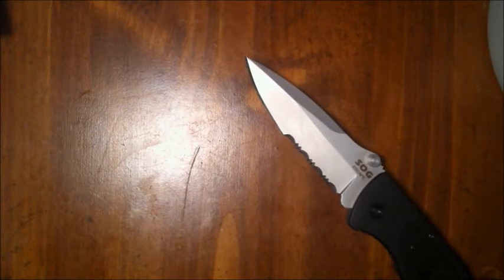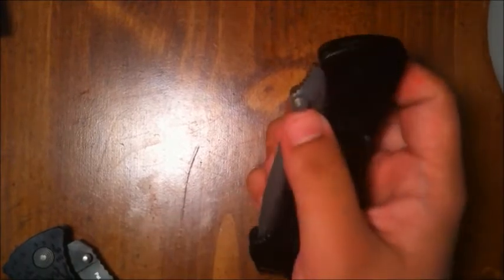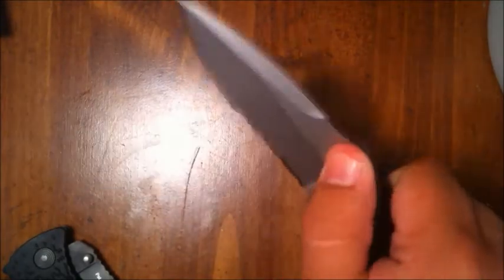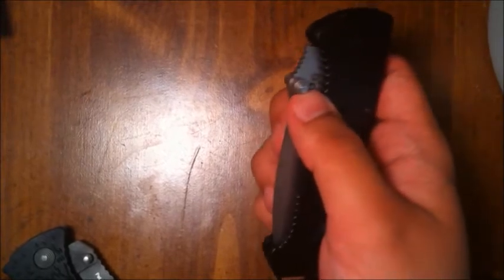One of the marketing features SOG came out with for this knife was the ability to deploy it with one hand. The blade is still new and tight and still needs to break in, but the ability to use this with one hand — and especially with a gloved hand — is a huge feature and factor in performing your duties.